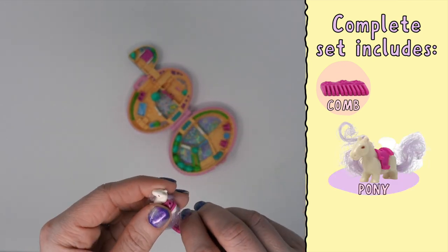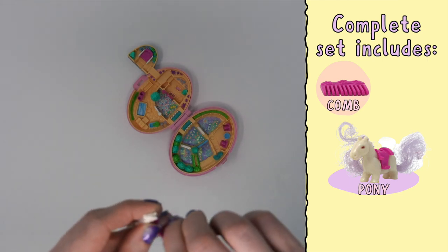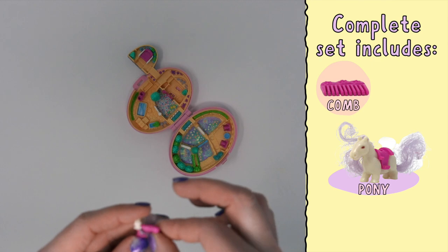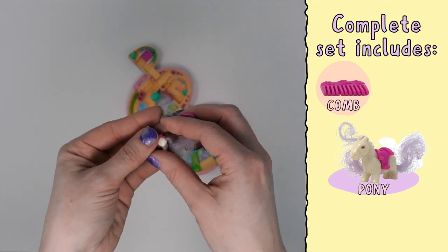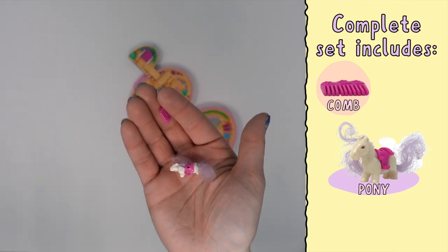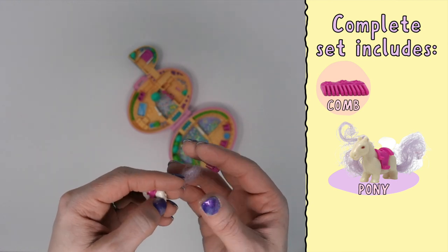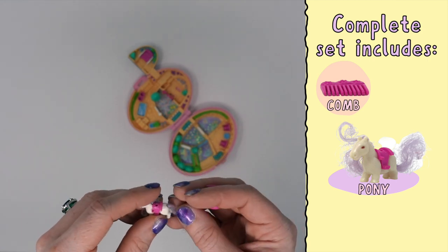Her hair is quite frankly a little worse for wear and I could probably do some work on it. Sometimes you can get this stuff combed out wet and then put around a pencil or something and it'll help work it out. If you haven't seen that done with synthetic doll hair before, I would definitely check out any vintage My Little Pony collector videos where they like to call it pony spa. They will show you how to deal with this hair so it can be back to its original state. Just takes some TLC.